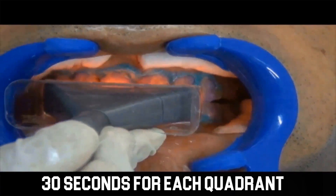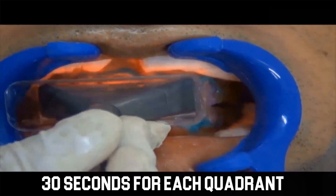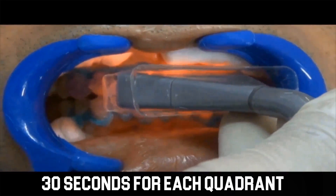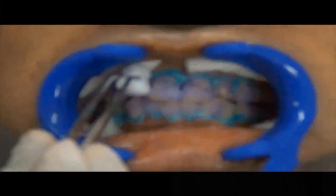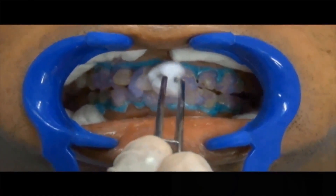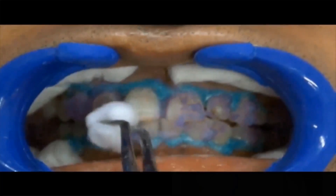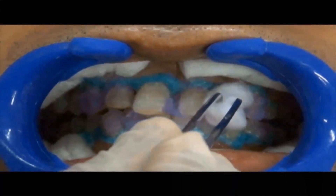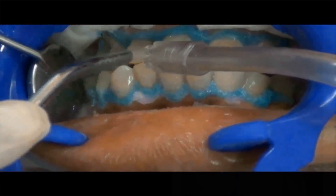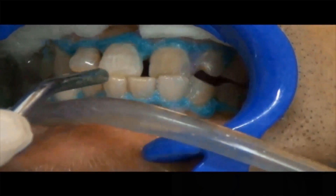Repeat the cycle of 30 seconds 4 times. Remove the bleaching gel using cotton, followed by high speed suction, then flush with air and water spray. Do not dislodge the liquid dam at this step.